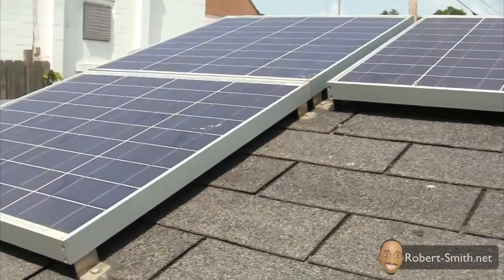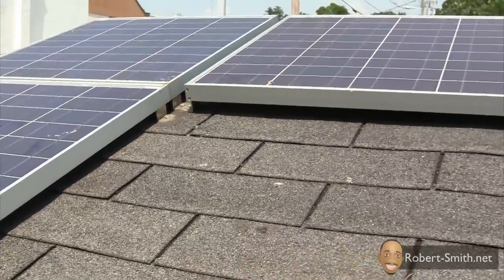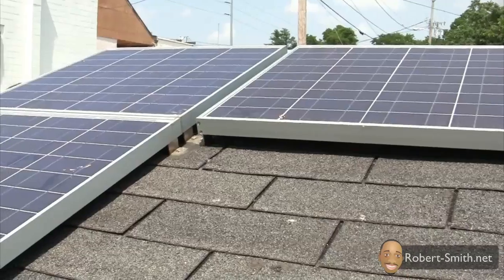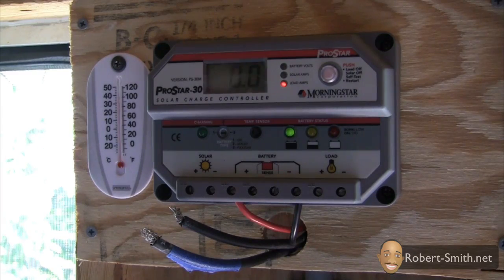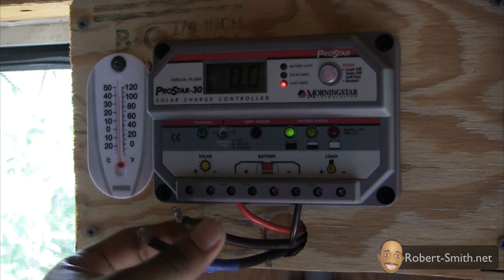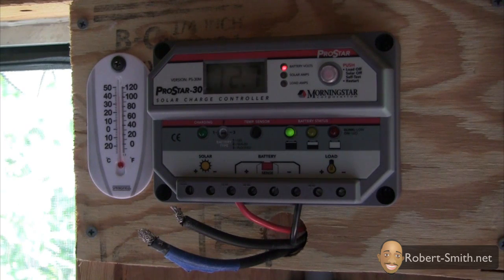Looks can be deceiving, so let's go inside just to see if I'm still getting the correct amperage. I should be getting around 9.3 amps on average. I picked the right time of day to do this — it definitely needed to be direct sunlight on these solar panels. Here we are inside. I still have my Morningstar Pro Star 30 charge controller and it's still working fine, which is a plus.